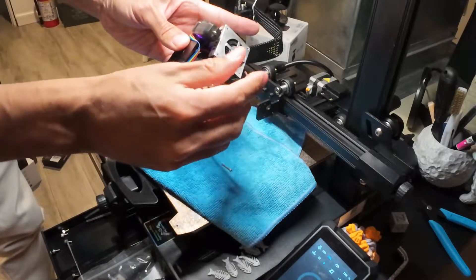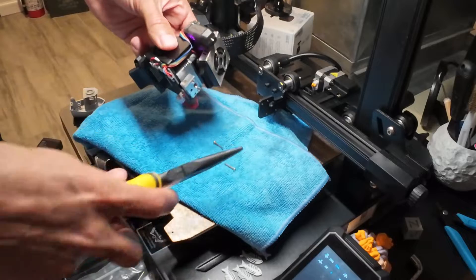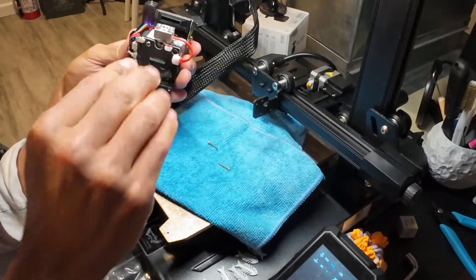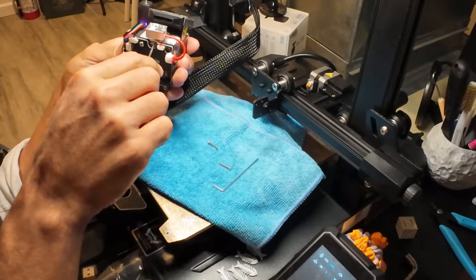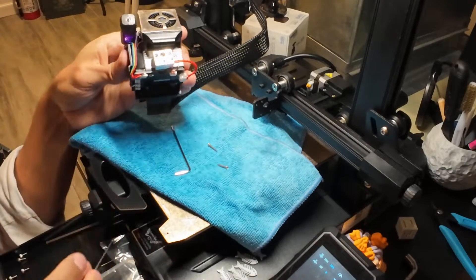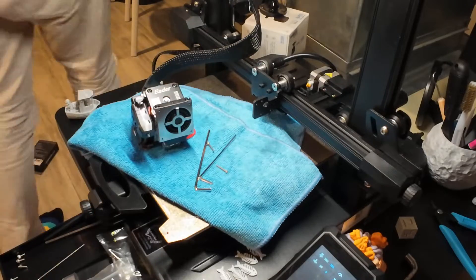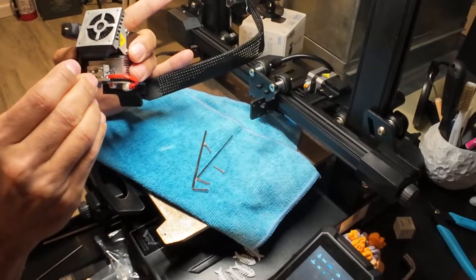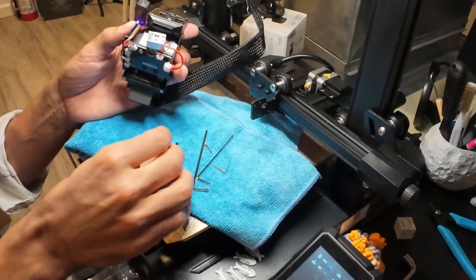You remove the two screws on the side — that's one, this is the second one. When you remove them, it's not going to pop out right away. I burnt myself right there — so have the pliers ready and leave it on the cloth. There's another screw in the middle. I thought all the allen keys were universal but they weren't, and none of the keys in the set fit. I eventually found one from my bicycle set and it worked really well.